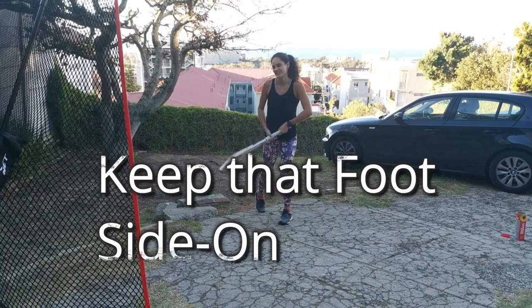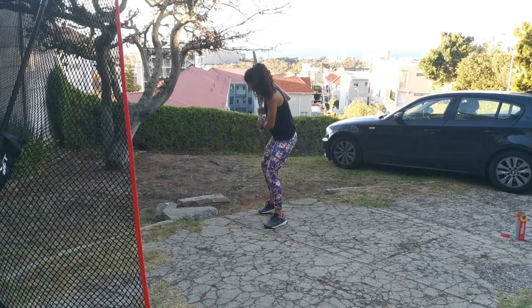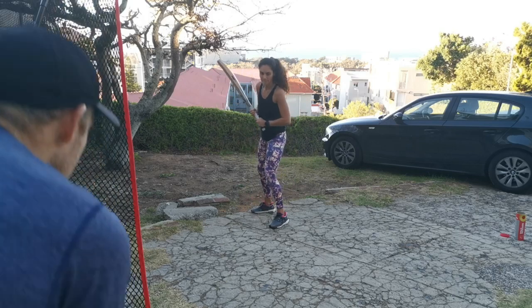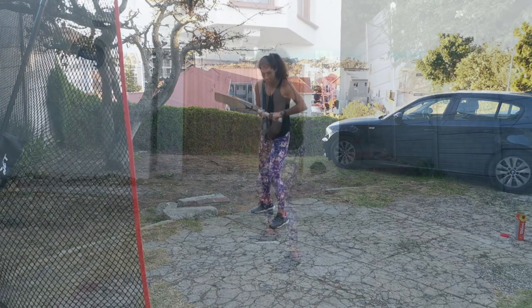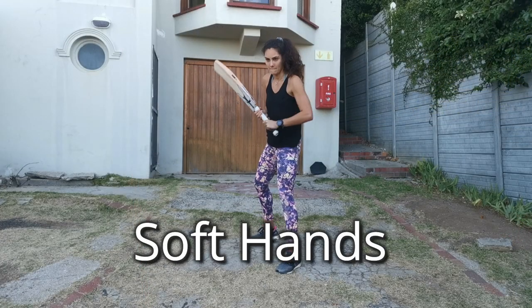See that back foot mustn't be out — stay side on. Good, one more here. That's it. Soft hands — that's it, soft.